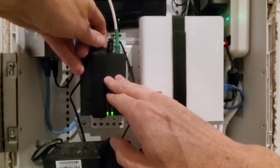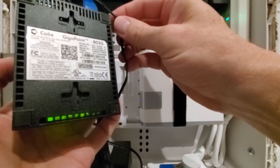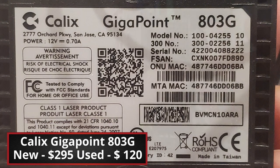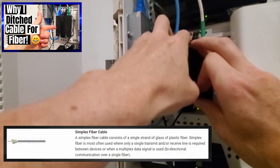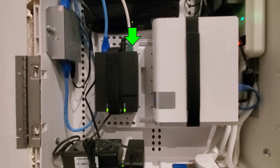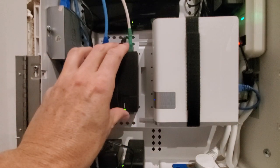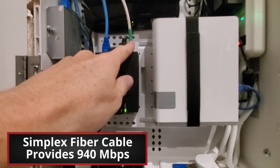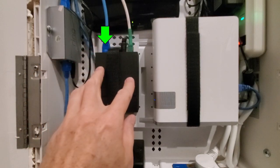We're going to start our tour at the bottom of the panel with the fiber optic modem. This is the Calix Gigapoint 803G. This ONT converts the simplex fiber cable into standard ethernet. The 803G has three inputs: a fiber input, a power input, and an ethernet jack. From this simplex fiber cable we get 940 megabits per second. Our first connection is a Cat 6 wire from the 803G to our wireless router.